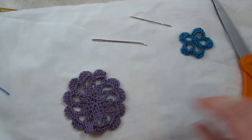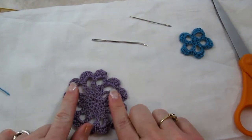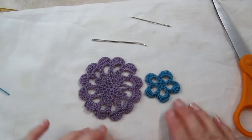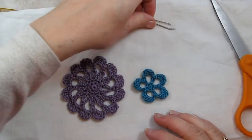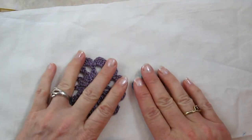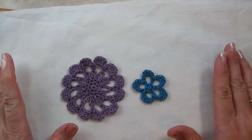Now because we will be stiffening these motifs, the glue from the stiffener will also help to keep all these ends from unraveling. This is the back side of both of the motifs; this would be the front. I put my iron on a high setting — cotton or linen — and make sure that it's on full steam.